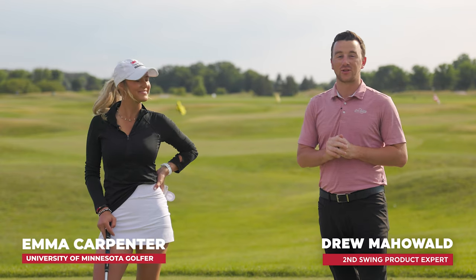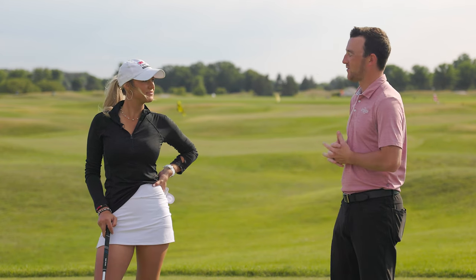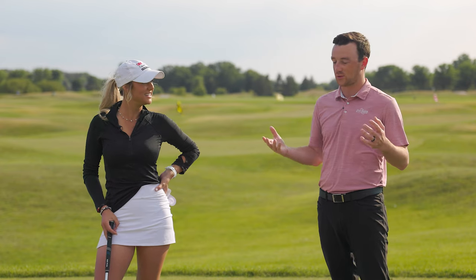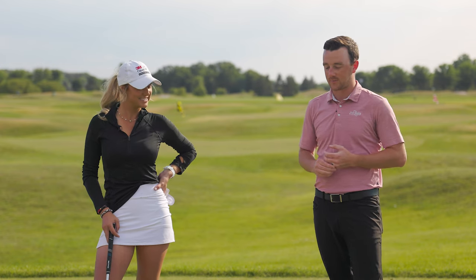Hey golfers, I'm Drew Mahol from Second Swing Golf, joined today by Emma Carpenter here on the driving range at TPC Twin Cities. Today we're diving into how to hit a fade. A lot of golfers struggle with a slice, but a fade is a little different — it's that controlled left-to-right ball flight that can help a golfer hit it straighter, more controlled, and ultimately shoot lower scores.